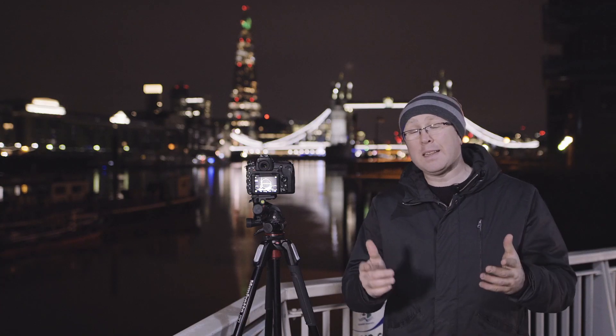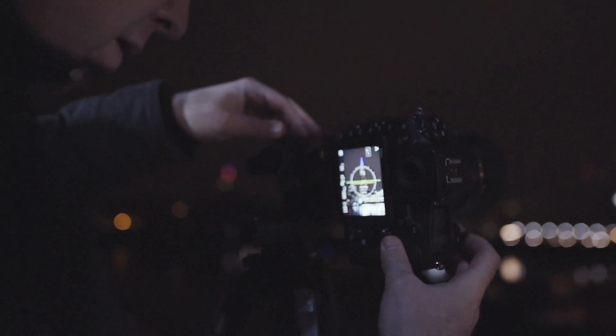Tip number one: to get the best results, use a tripod. For phones, you can use these tiny little tripods. You will get a clean and sharp result this way instead of getting a shaky photo. That is always a great start.